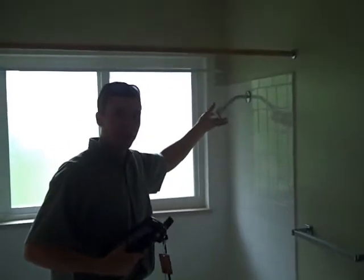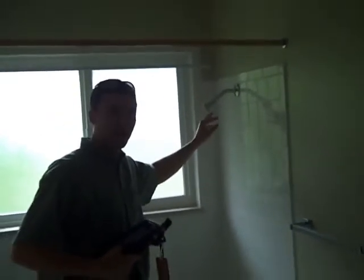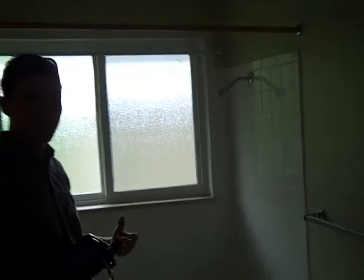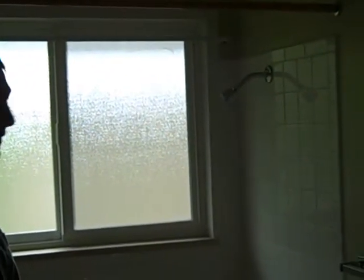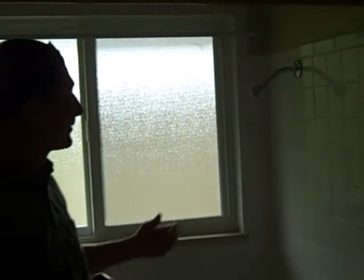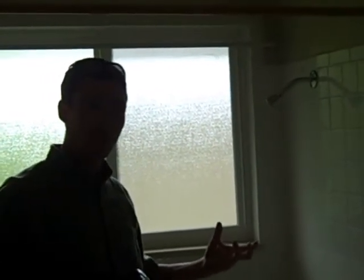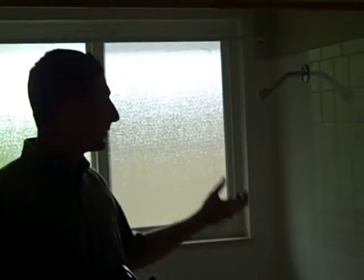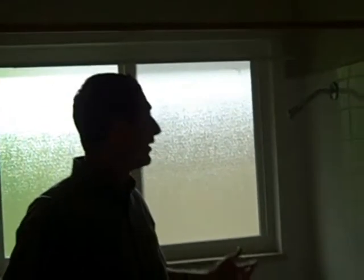This shower head in particular is about standard — it's 2.5 gallons per minute. One of the easiest ways to reduce your cost of taking showers is to roll that down to a lower gallons per minute. One thing to watch out for is that a lot of times they use air to pressurize it to make it feel like you're using the same amount of water. What happens when you use air is it cools down the water, so then you have to turn up the water temperature to take a comfortable shower. So there are some trade-offs.